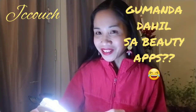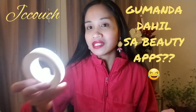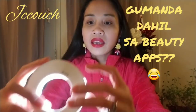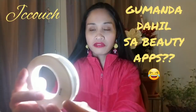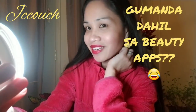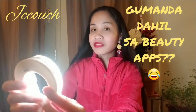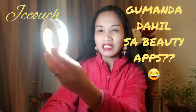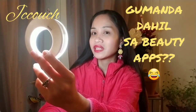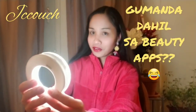I look so white! That's just the effect of the selfie ring light. You can really see the difference, and you can switch between different settings. I get nervous when I use a lot of ring light here because I look so white — that's not the real me.